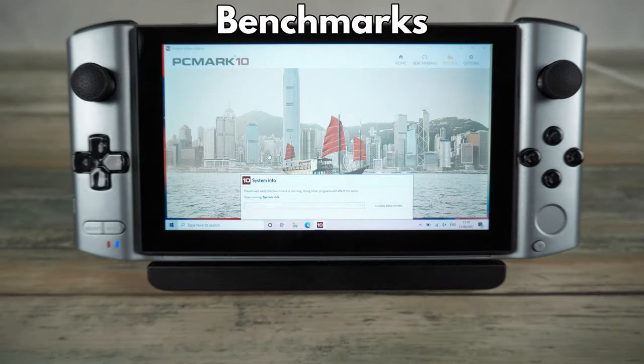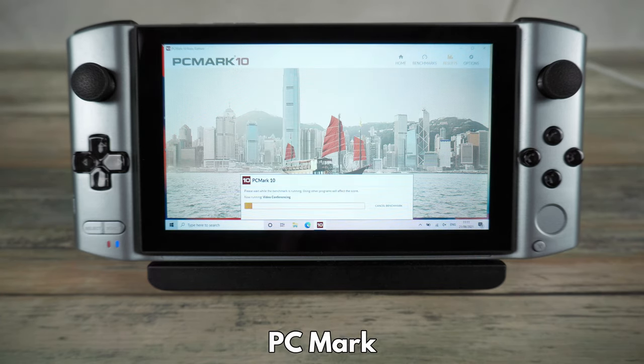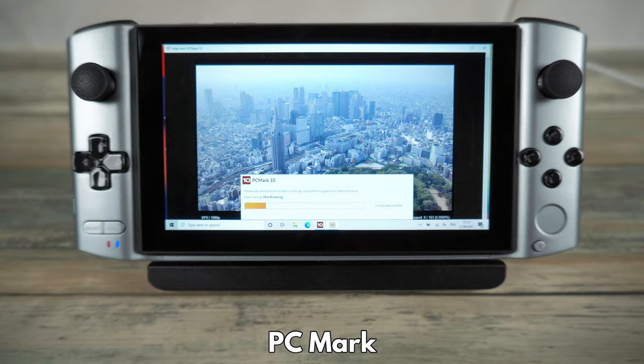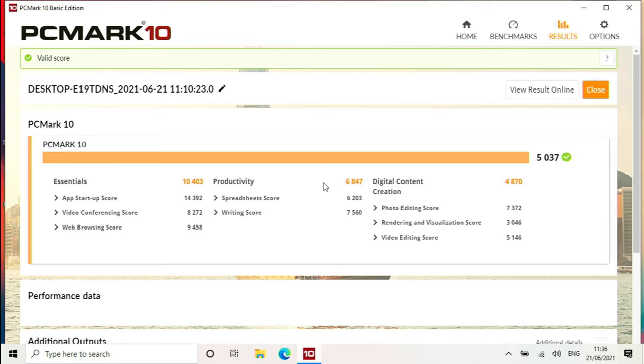Let's now test the performance of the GPD Win 3 with some benchmarks. We start with PCMark, which tests the overall performance in a variety of scenarios ranging from desktop performance, video conferencing, office apps and 2D and 3D performance. The GPD Win 3 scores an excellent 5037, putting it in the range of higher end mains-powered AMD Ryzen mini PCs. With this handheld you could do everything from general day-to-day browsing right up to photo and video editing.